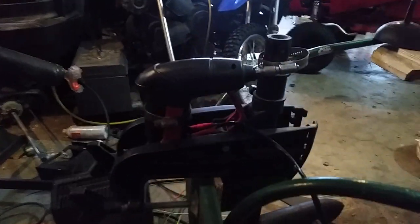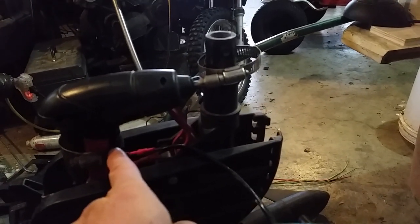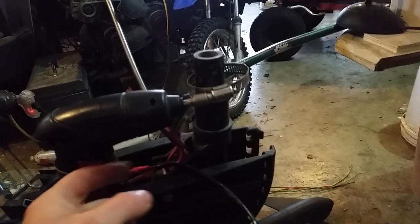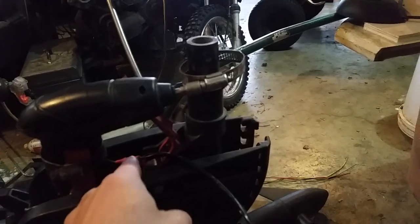You can see my Harbor Freight Special — my drill. I took the battery and the switch out. It was up, forward, down, reverse, so you don't have to click anything to go into reverse mode. I have the switch run all the way to the control, and then the battery is run from here. The battery pack from the handle of the drill runs to the switch.